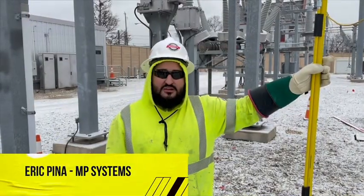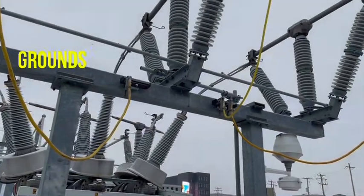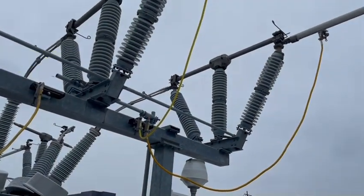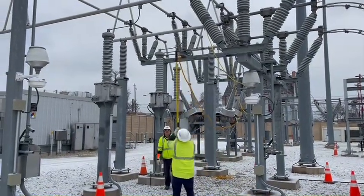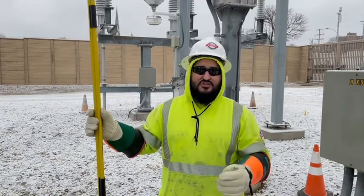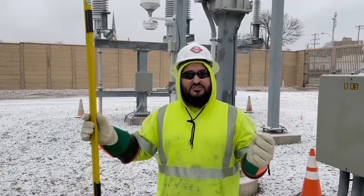My name is Eric Pina with MP Systems. Today we're going to be talking about grounding in the substation. Make sure we ground what we're working on in case of any switching errors or induction coming in.